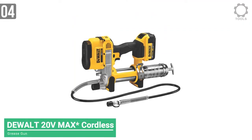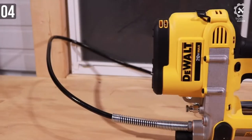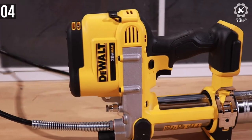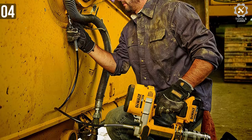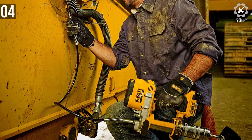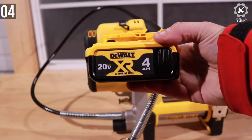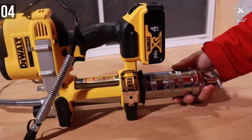Moving on to number 4, we have the DeWalt 20V Max Cordless Grease Gun. DeWalt power tools are known to be reliable and provide optimal performance on a battery, and this grease gun is the same. Packing the famous 20V Li-Ion battery system like every other DeWalt tool, it's part of the ecosystem — if you already own a DeWalt power tool, you can use that tool's battery with this one. They are interchangeable.